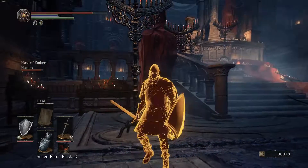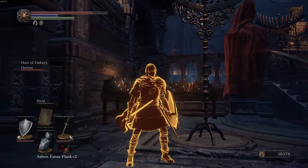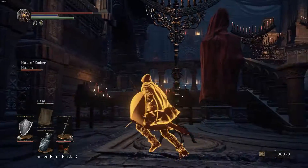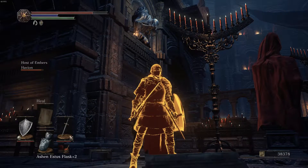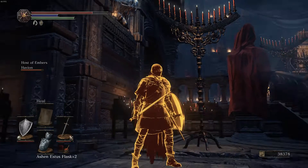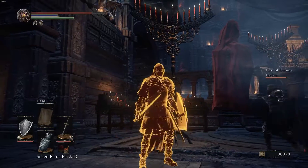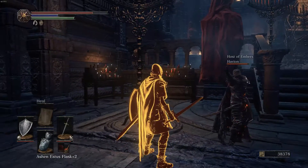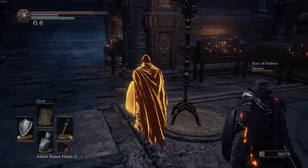Hey guys, this is namthox and I'm going to show you guys how to properly roll through a candle in Dark Souls 3. I brought a demonstrator here — mccallion, can you demonstrate to the fine folks at home how to properly roll through a candle and not hurt yourself? All right, there he is waving at the crowd.